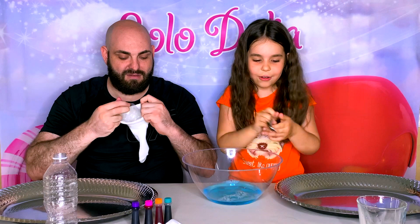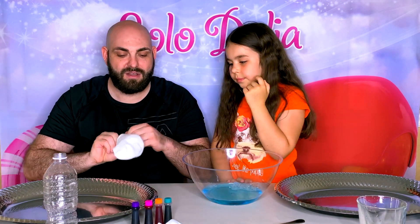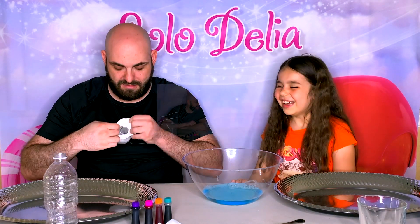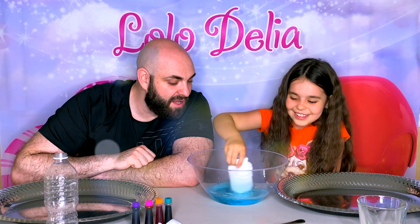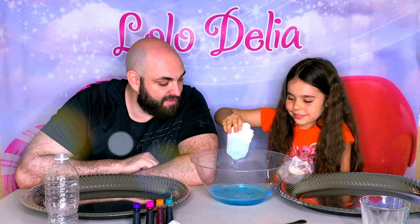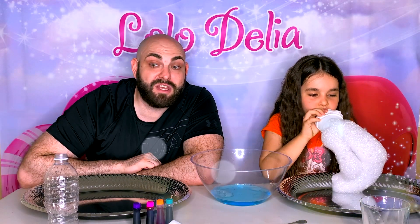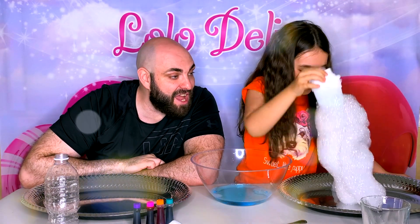We're going to take the cut bottle and cover the bowl with it. We dip it in the bowl, and then over our tray so we don't make a mess. We let it drain out for a second, and then over our tray we blow. The most important thing is to blow out — you never want to blow the air in. And look at that foam!